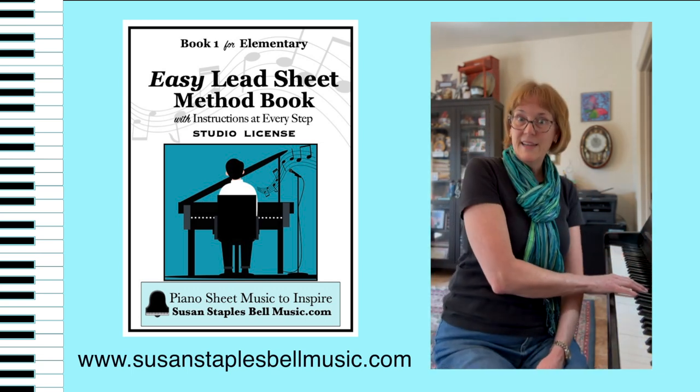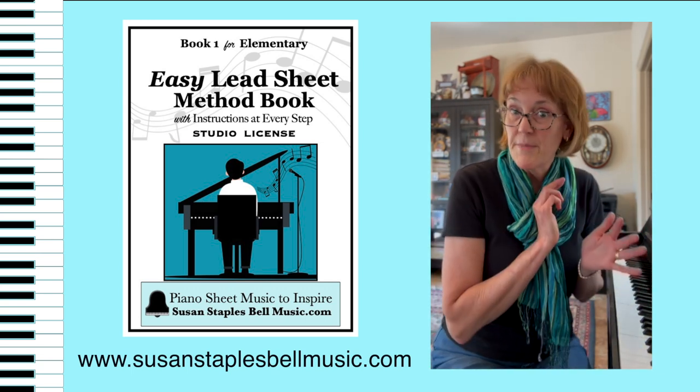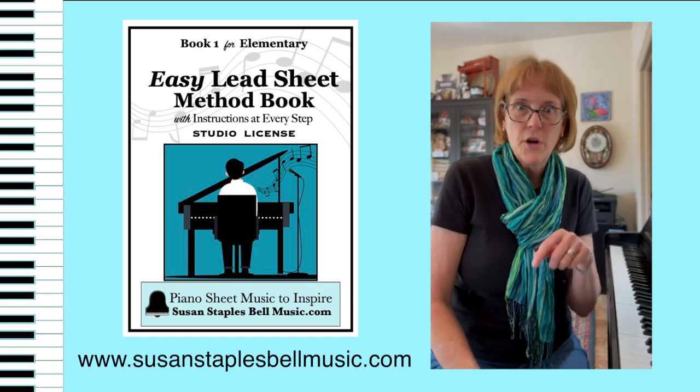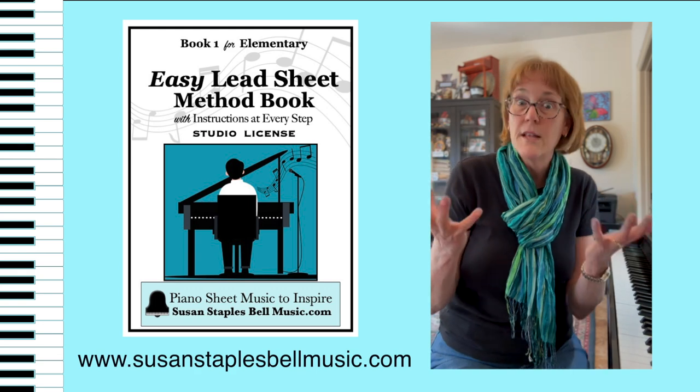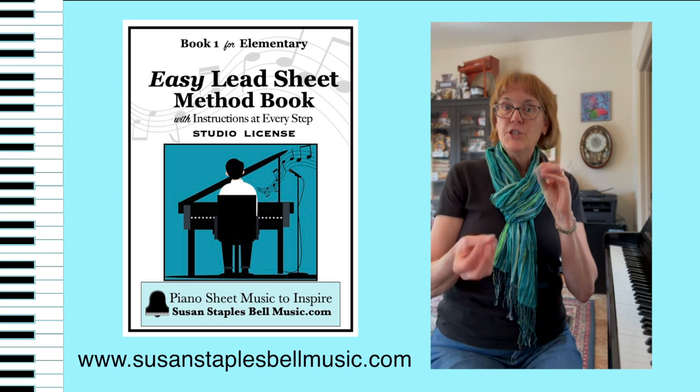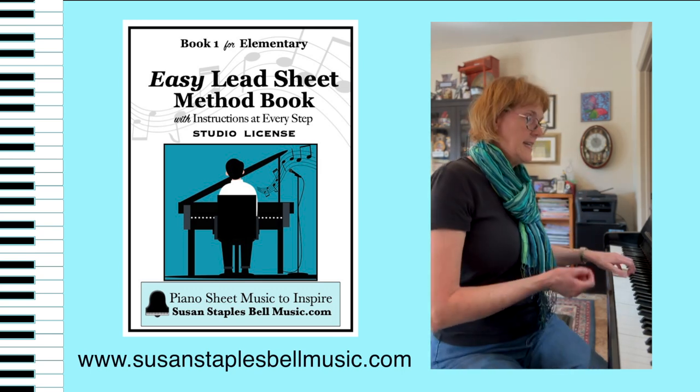You know, teach them the melody — that's probably already something they know from their method book, but then it explains on the page. So as a teacher, all you've got to do is print this and say, hey, what's the concept? It's the C major chord — C, E, and G. You can explain to your kids C, E, and G.